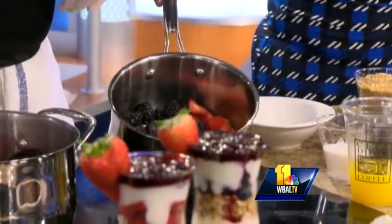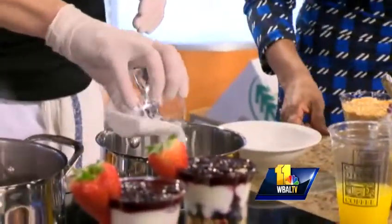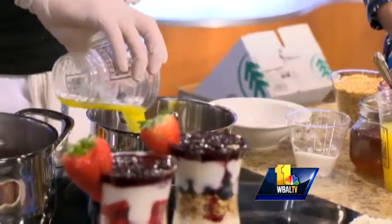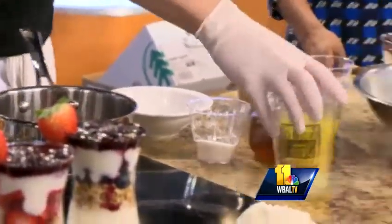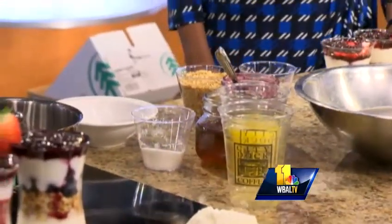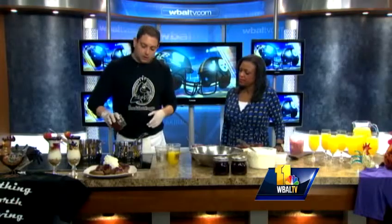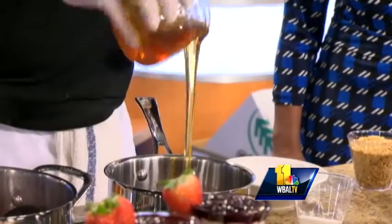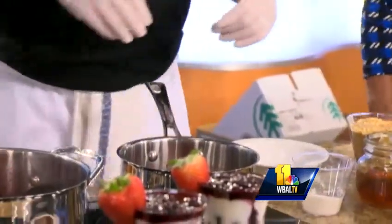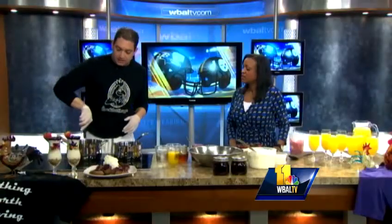That'll go in the pan. Included in that is going to be some sugar and fresh squeezed orange juice. You can use frozen berries — frozen is probably the easiest thing to do if you grab it at the grocery store. Then you take some fresh squeezed orange juice and some honey — drop some honey right in the pan. No need to measure anything; everything's by hand. It sits and cooks down for about 50 minutes, and what you'll get is a nice syrupy consistency.